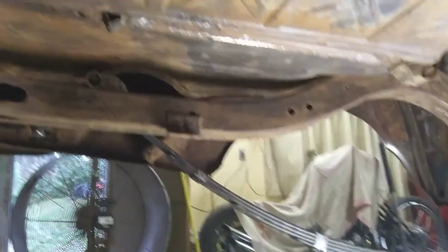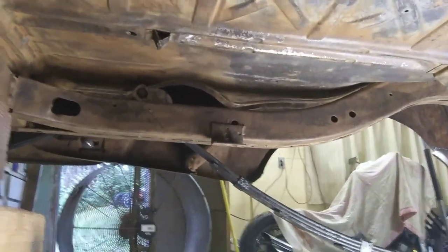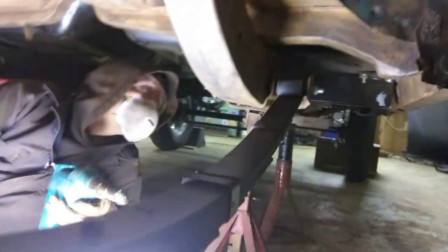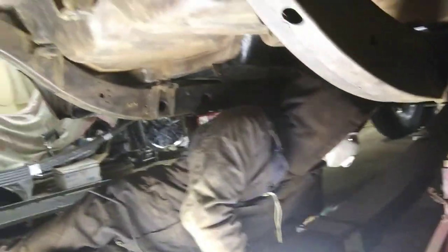Got one spot where the tank strap goes - that one right there - got one little crack. Pretty much pretty good otherwise. All the inner fender wells are all wire wheeled up. You're doing a great job, son.